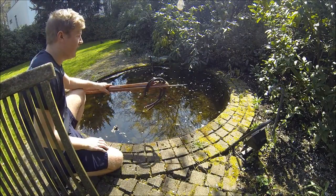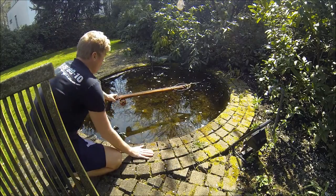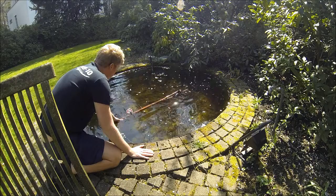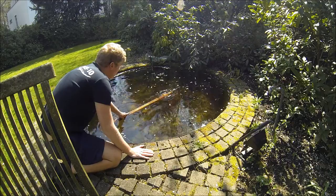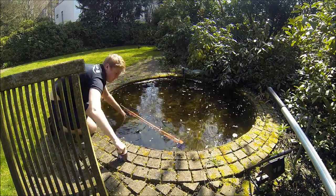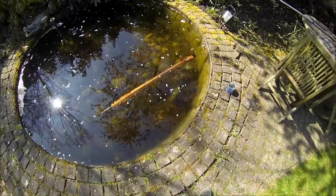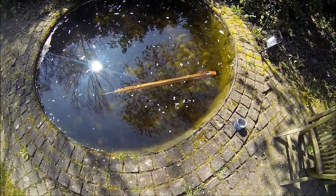Now let's see the magical moment — will it float or will it sink? Just roll it in. Okay, it will definitely need some additional weight. I added a little bit more because this is sweet water and the speargun floats up more in salt water, so now I've got exactly the amount I have to add so the speargun will sink.